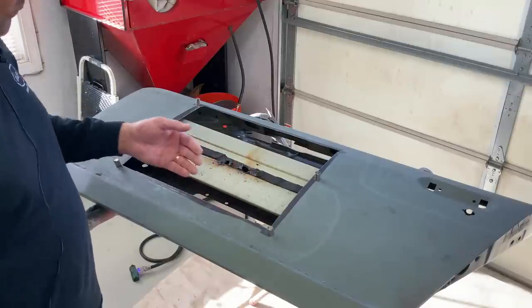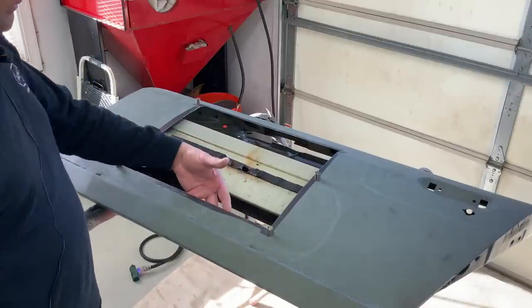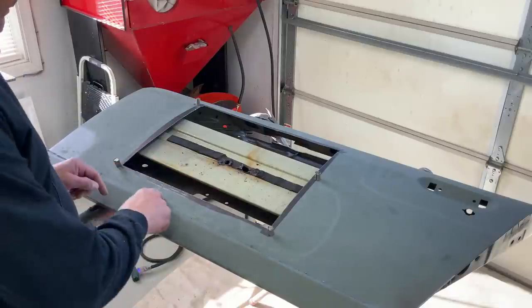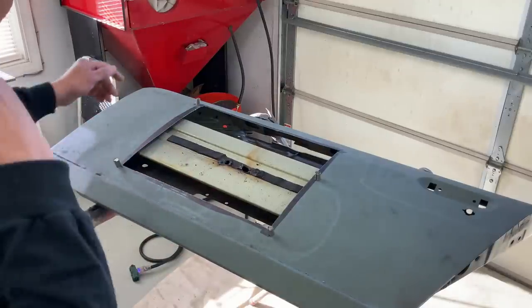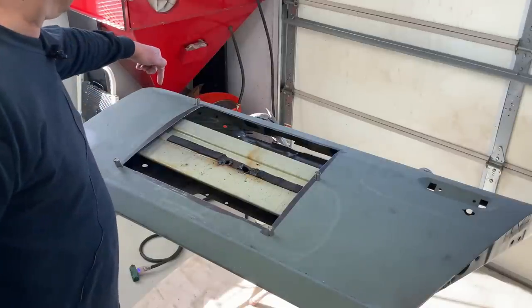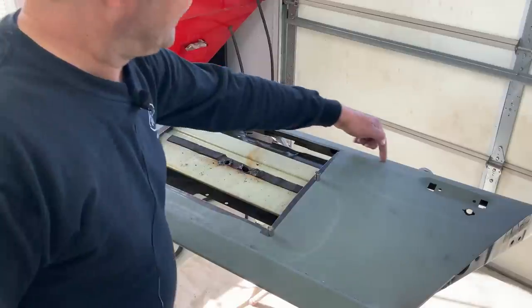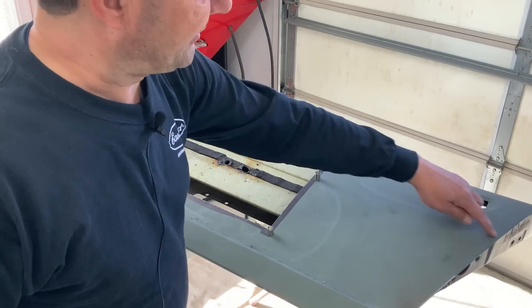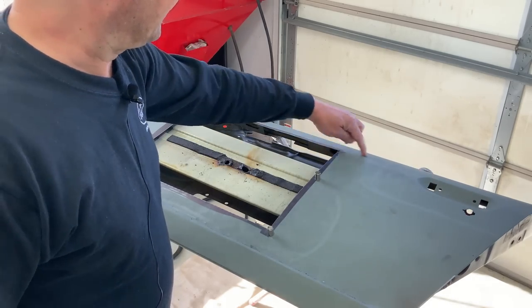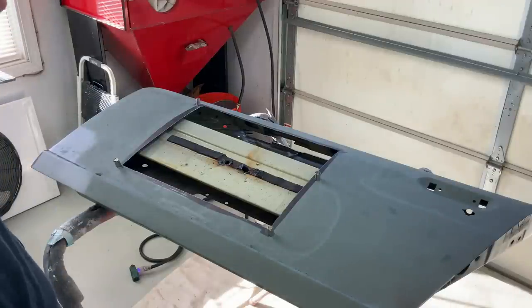I couldn't see the inside of the door below here before, but now we can look in there and there's some corrosion right in here. So we're going to step back and change plans — we're going to make a whole new door skin. We're going to come up here, come around the lock and the door handle, just like this, and make a whole skin. I think that'd be the best approach.